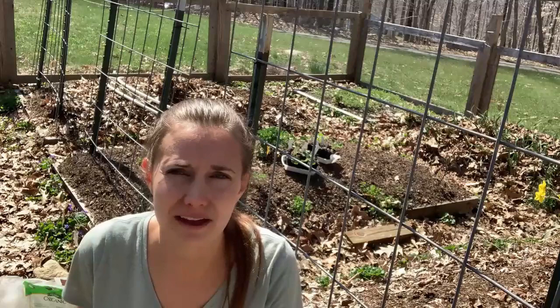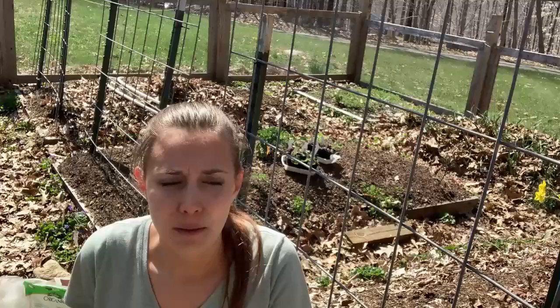Hi friends! Welcome back to Homestead on a Prayer. My name is Jennifer and as you can see today we're in my garden. This is my very early spring garden. We don't have too much growing right now, but we're going to be changing that really soon. So today we're going to be talking about planting broccoli.